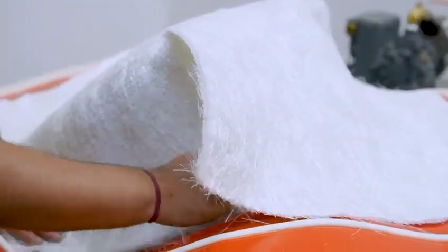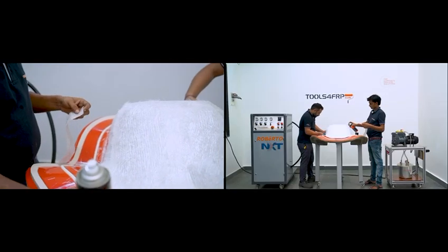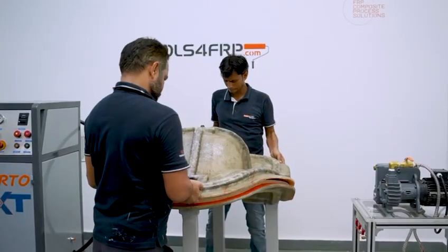Place the inserts at the designated areas on the mold. Always place a layer of fiberglass mat between gel coat and insert, and another layer on top of the insert. You could also use a styrene soluble spray adhesive to hold the mat on the mold surface.